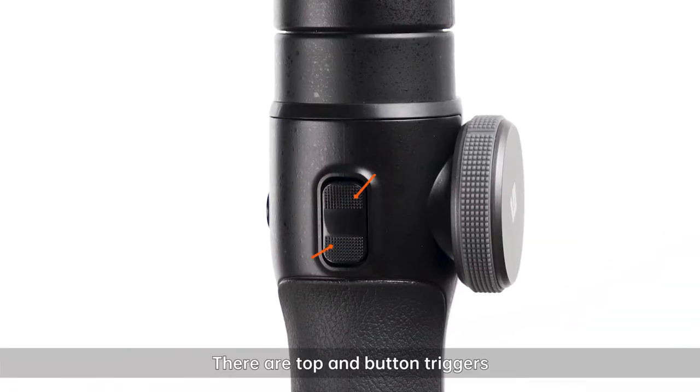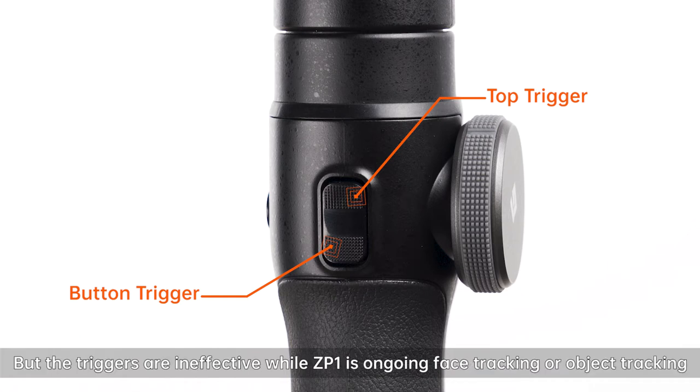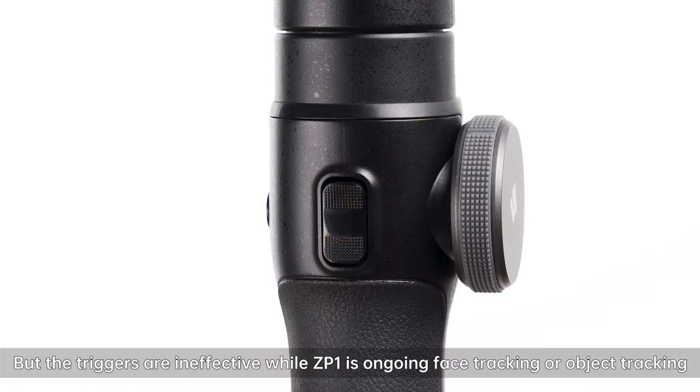There are top and bottom triggers. The triggers are effective when ZP-1 is in lock mode or follow mode, but the triggers are ineffective while ZP-1 is ongoing face tracking or object tracking.